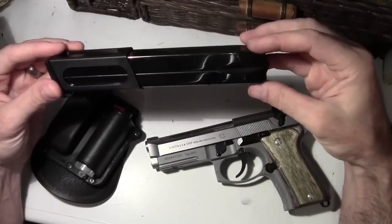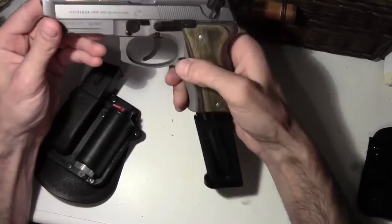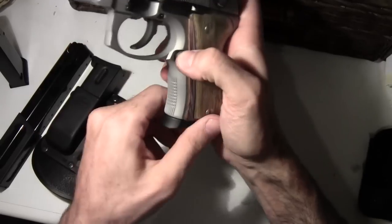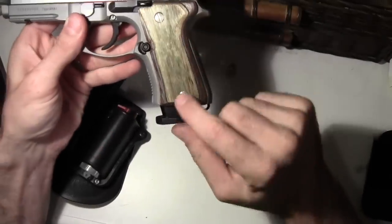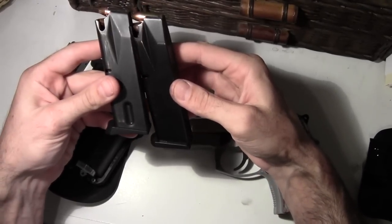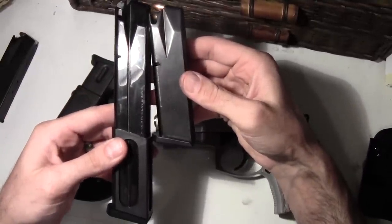This is my 30-round magazine — that's kind of badass right there. And then that's the OEM one that came with it. And these are the standard ones. That's a 15-round. It's a 13-round. And that's the 30-round right there.